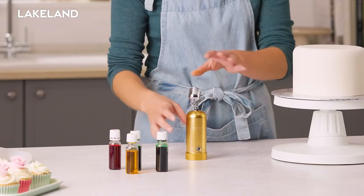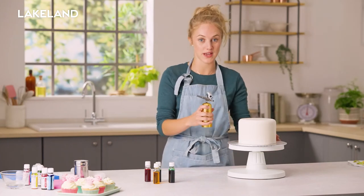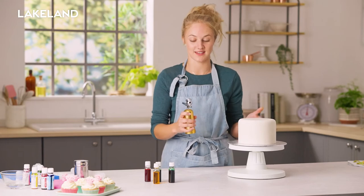So next I'm going to show you the airbrush kit that we've got. It comes with a couple of different colours and it's super easy to use — it's rechargeable, it's portable, and I can move around my cake whilst moving my cake at the same time.